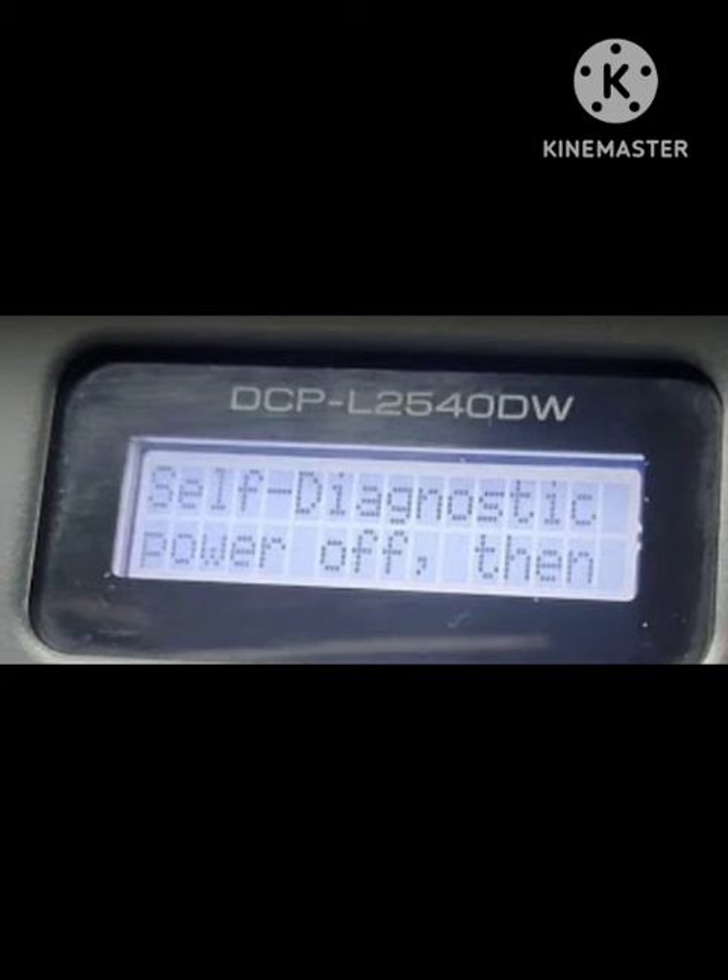If this method does not work, here is what you need to do. A fuser error means that the self-diagnostic is telling you that your fuser unit is too hot, too cold, or is not heating up fast enough. It is a mechanical malfunction, and the machine will need to be reset to fix this problem.